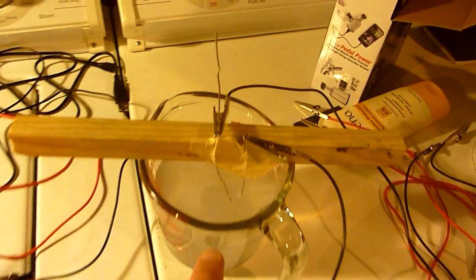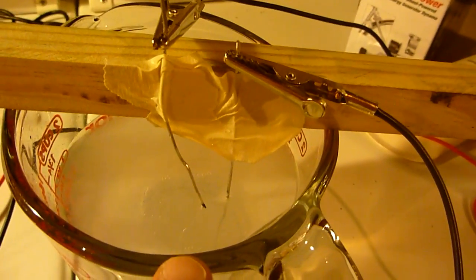This is my bath, and inside I have 2 electrodes made out of aluminum.